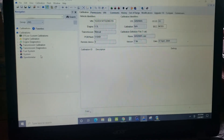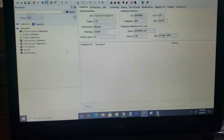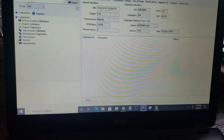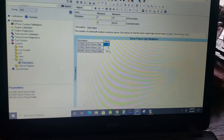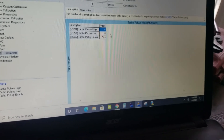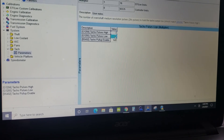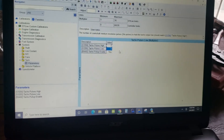What I'm doing is using EFI Live with the V2 and I'm opening up my calibration — this is just a starter tune for a car that we just worked on. I'm going to go to System, then Tach Parameters. Right now from the factory on the GM stuff, the tach signal is set to a six, and we are just going to change that to a three. And that's it — we're done. That's the computer part of it.